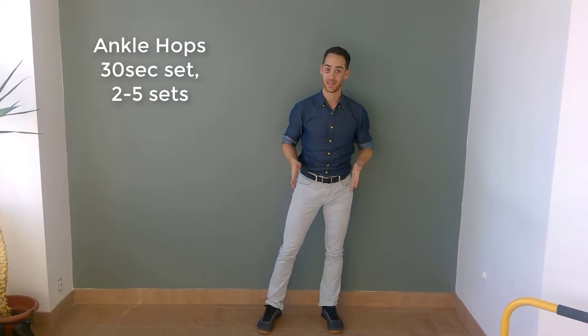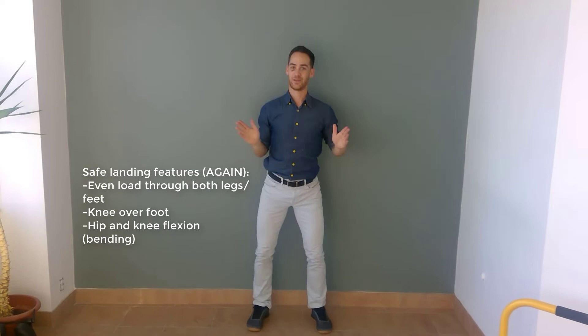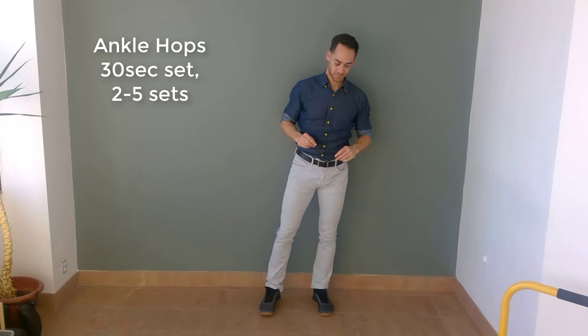Two sets. When you land, make sure you're landing with your knee over your foot — not dropped down into a knocky-kneed valgus position. We want good alignment, not valgus. Do it in front of a mirror, take a video of yourself, or ask a friend to check your form. Land with your knees over your feet. 30 seconds times two.